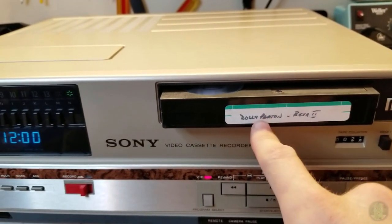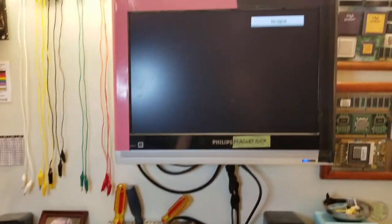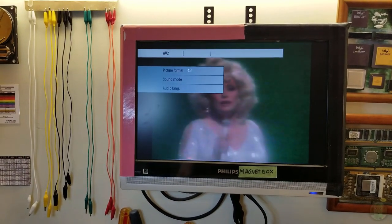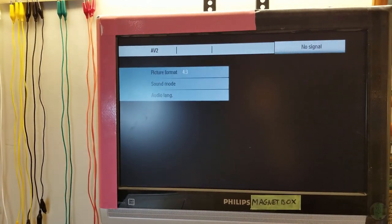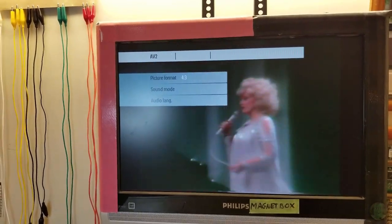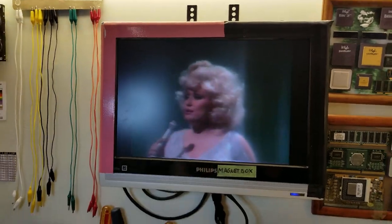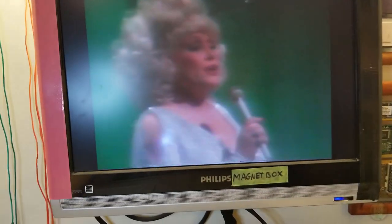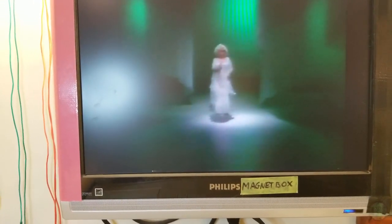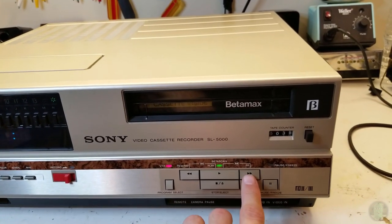This says Beta 2 but it's in Beta 1 so I don't know. Takes a second to get video - with this recording I had to turn the tracking all the way to one side. You have to play with the tracking on a Beta 1 tape because the heads are way too thin - the gap on the head is way too thin for this recording. Hit pause and you just lose the picture altogether. Same with Beta Scan - this machine was meant to play back a Beta 1 tape only if you really need to.